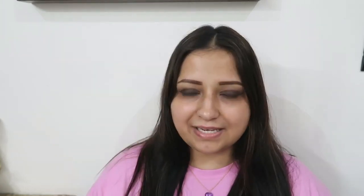Charlotte Tilbury's Hollywood Flawless Filter in shade 4.5. You can use any strobing cream or anything that gives you glow — that's going to work amazing underneath the powder foundation. I'm applying this on the highest points of my face, not all over, just right there.